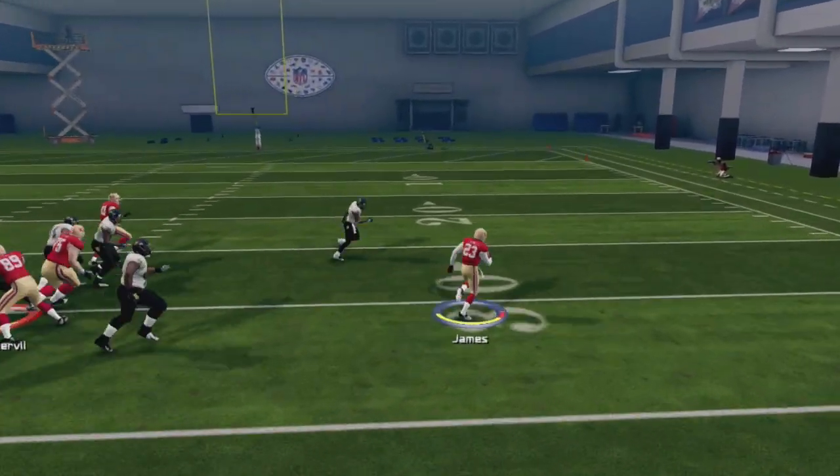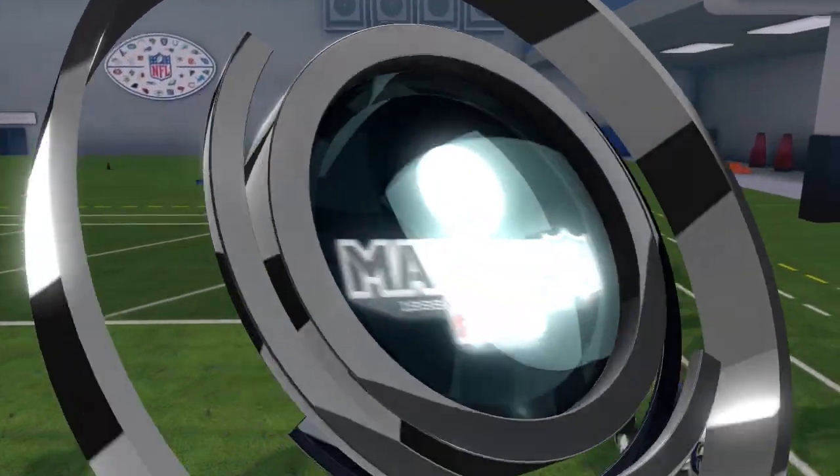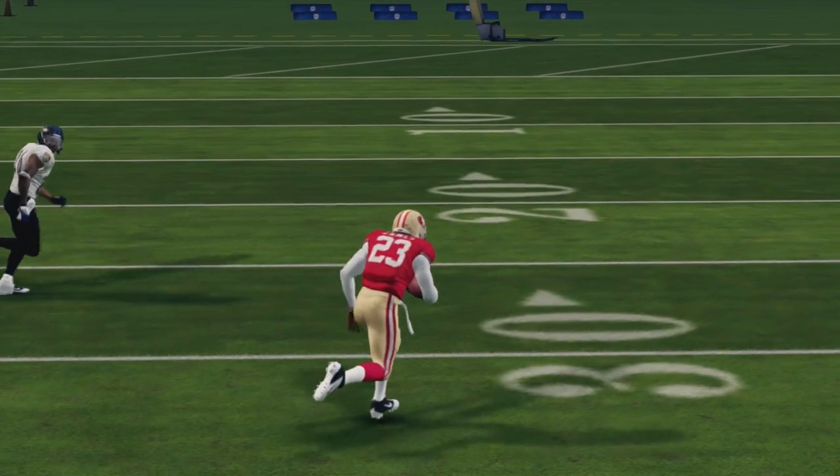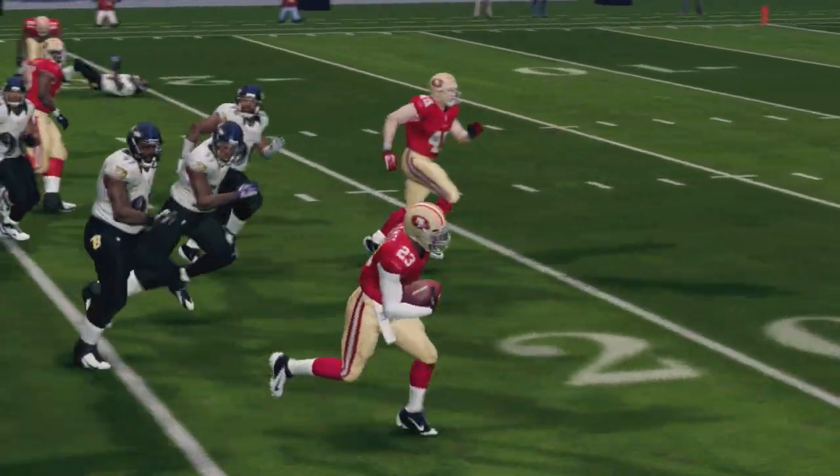Toss is going to be more of a speed-style run towards the sideline. You will want to use a speed-style back who has a good elusive rating. These players will tend to be faster but not quite as powerful as a back who likes to run up the middle. Attempt to avoid defenders rather than trying to run over them.